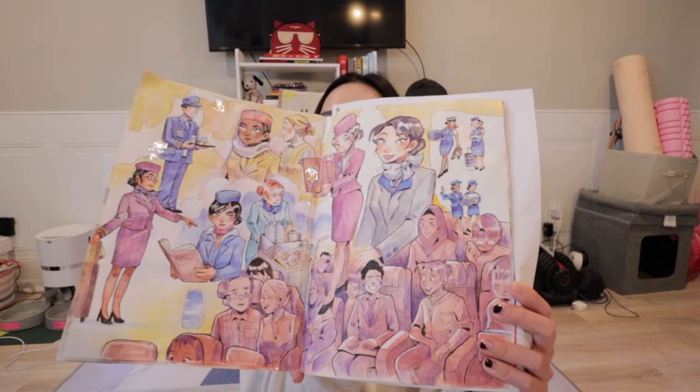Overall, this sketchbook has been able to handle most mediums that I work with, other than maybe Copic markers and ink, because those can definitely bleed through. But I feel like that's pretty common for a lot of sketchbooks that are not built for that. So for the time being, I've just been working with what I got, and I still feel like I can make awesome pages.